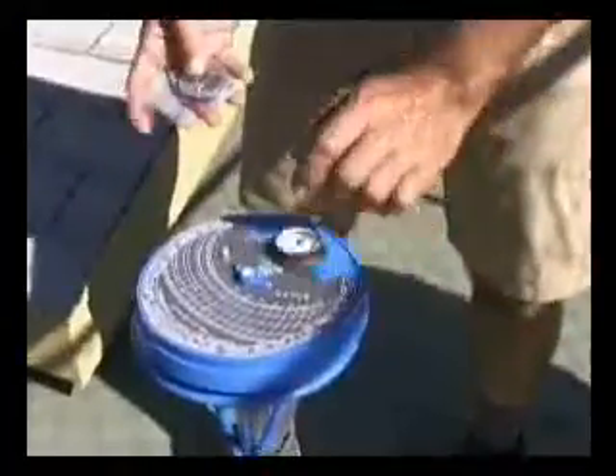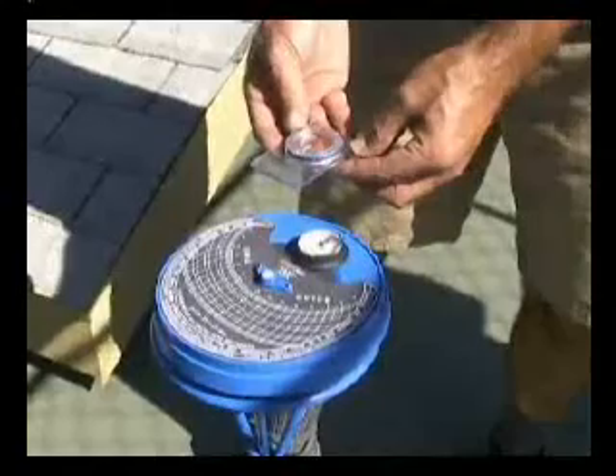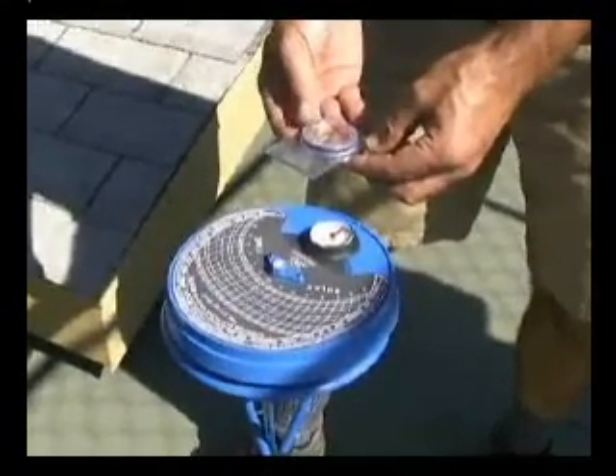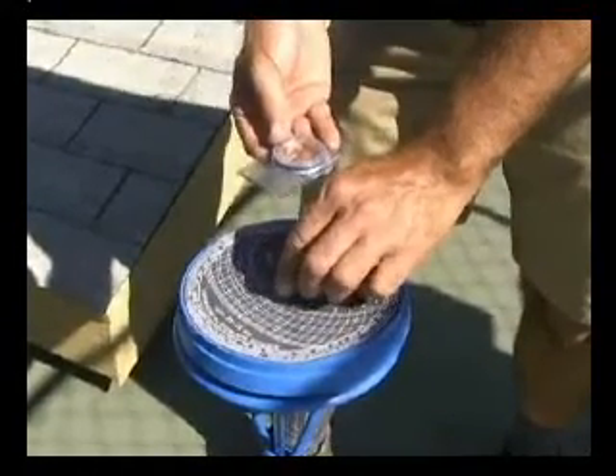The next step is to recheck the solar gain using a pathfinder or a solimetric meter. With this device, we're going to double-check our orientation to due south. Because of our location north of the equator and to the west in California, we have to correct 17 degrees back to the east to get what's called due south.